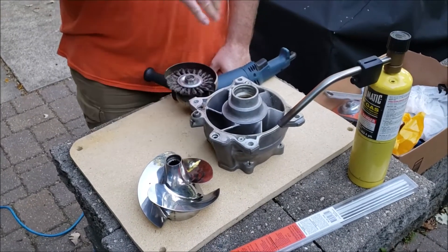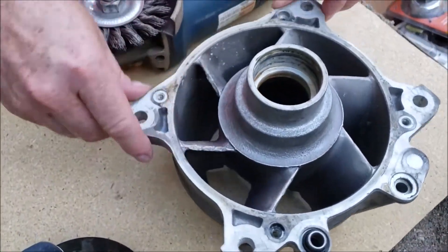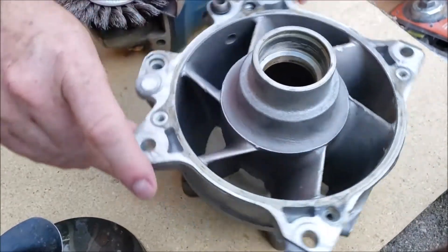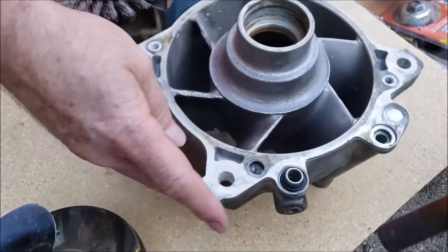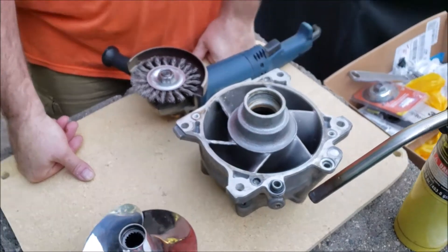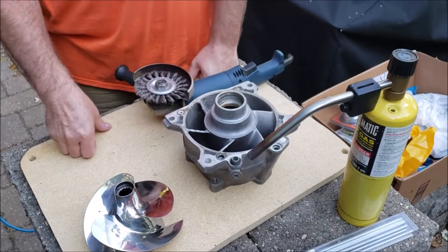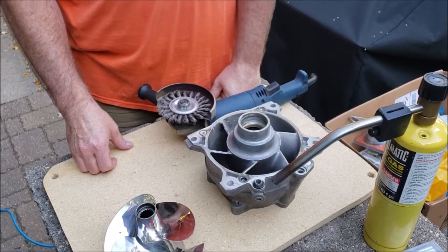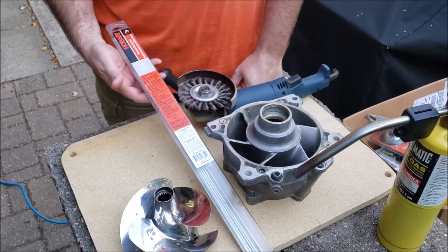What we're gonna do here is interesting — we've got a stator that's obviously seen a few rocks. The dealer would say these are junk, you can't do anything with them. If you grind them down it hurts efficiency, which is true, because you change the dimension between the leading edge of the stator and the trailing edge of the impeller.